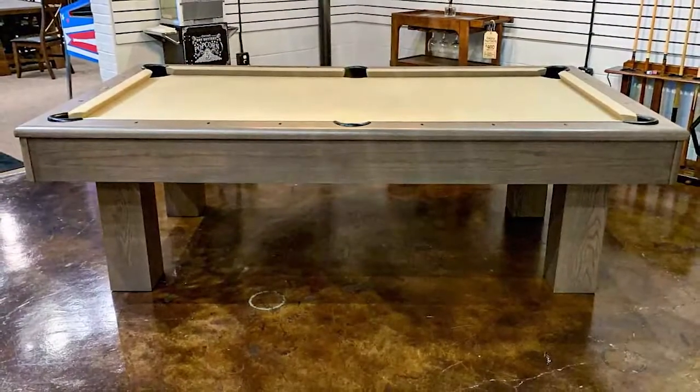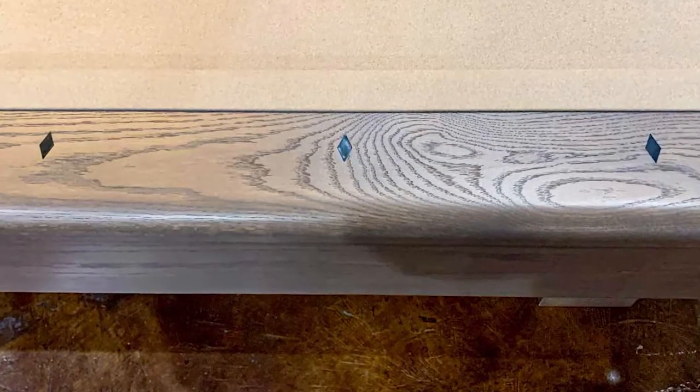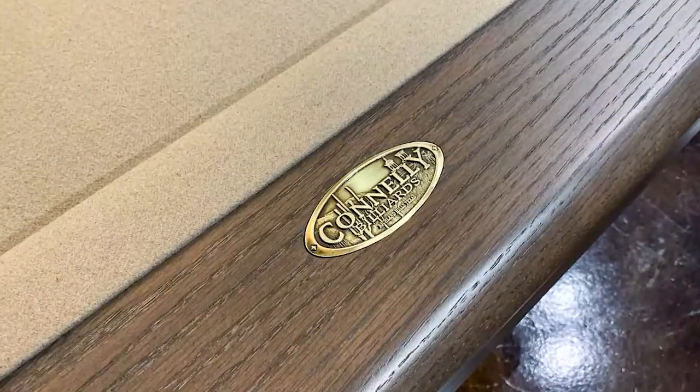This table is made of solid white oak and comes with black diamond mother of pearl sights. It has an inch and a quarter slate and four rail bolts on each rail for better rail response. It's made by Conley Pool Tables right here in Texas.